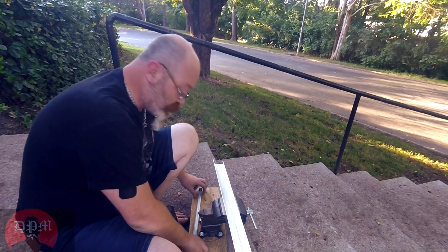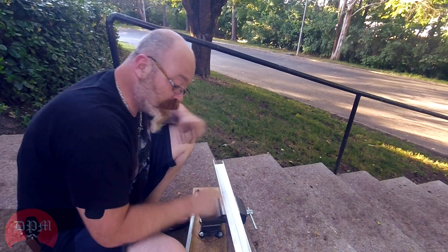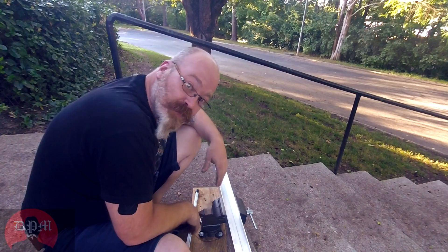I've got a torch, I've got the rods, I've got it all set up, and I've prepped and cleaned the surfaces. We're going to see if these brazing rods work.